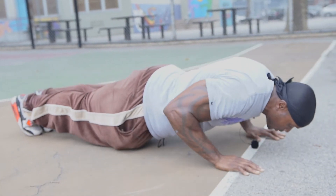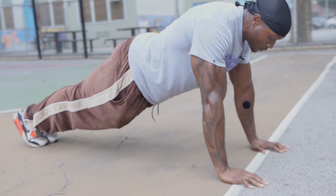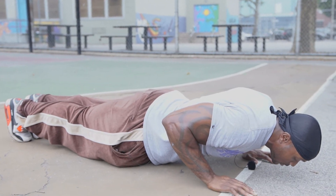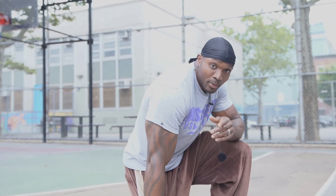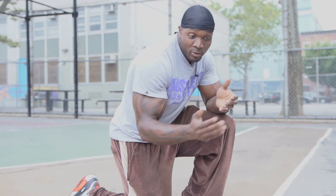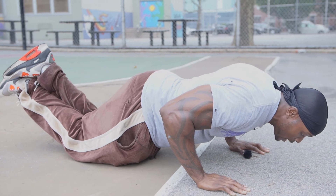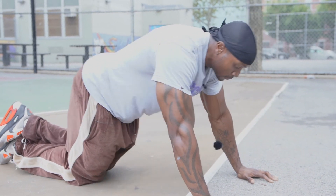Hold for ten seconds, breathe. Up again, hold for ten seconds. By doing this exercise, this is another tip to help you strengthen your push-ups. Pause at the top — even five seconds. Pause for five seconds at the bottom. You can also do this with your knees on the floor if you can't do the full version. Five, four, three, two, one.